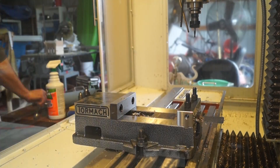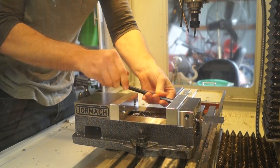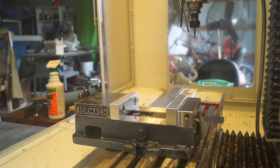I swapped out my original vise jaws with the soft jaws. Really important — get yourself a ball-end Allen key for this. That ball end is a lifesaver; it makes it so much easier. And then I was ready for my first pass.